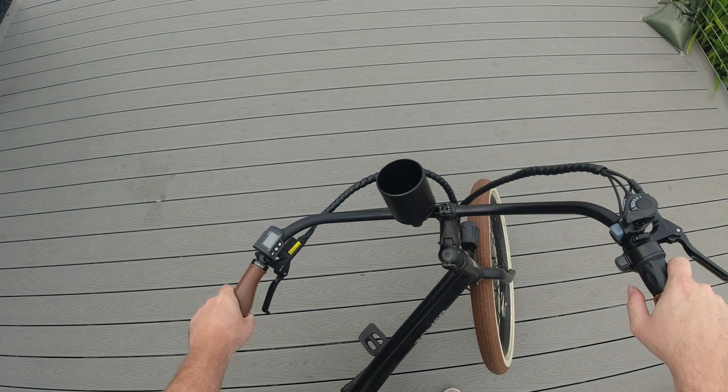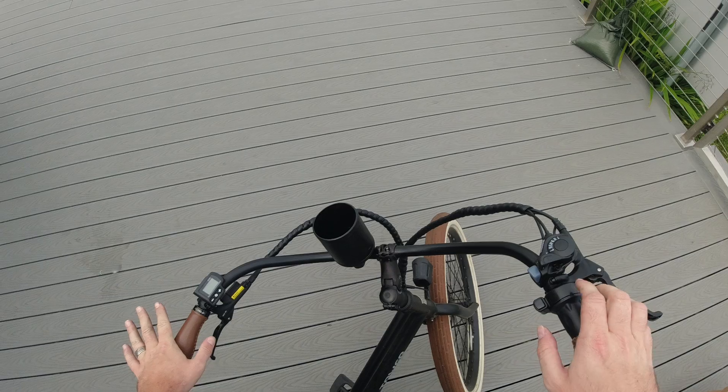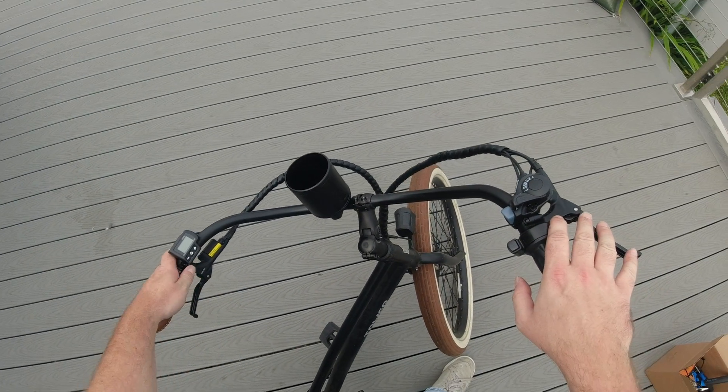This is Andrew here with Tower Electric Bikes, and today we're going to walk through how to adjust the headset on your Beach Bum V2 or Beach Babe electric bike from Tower.